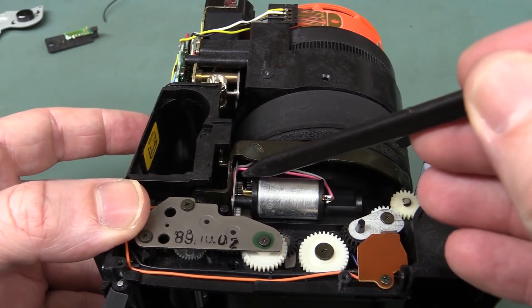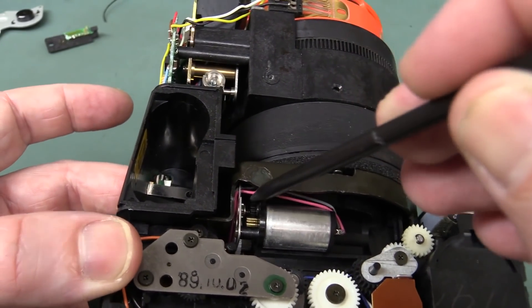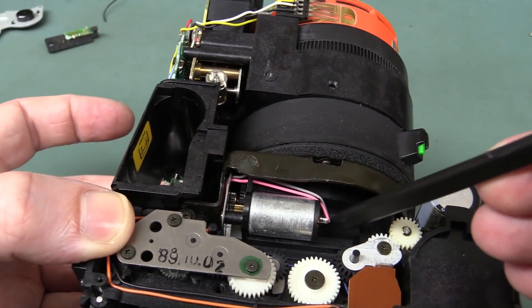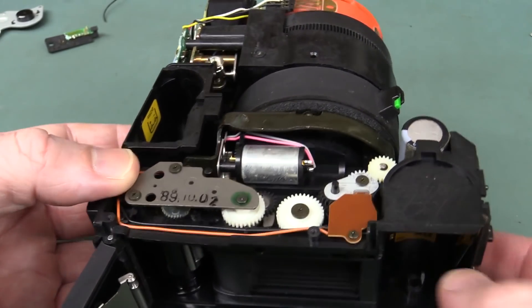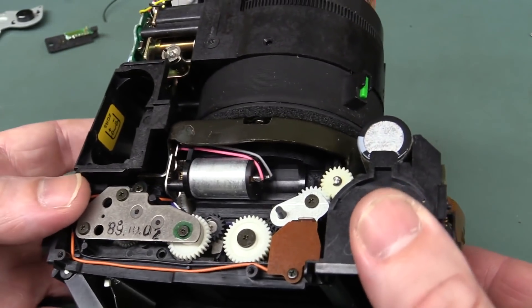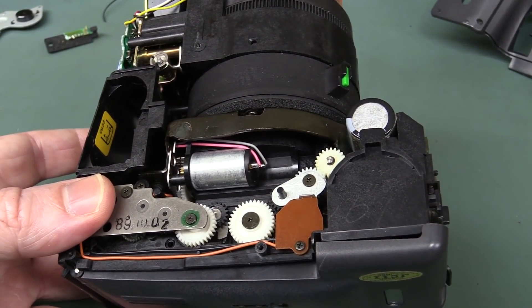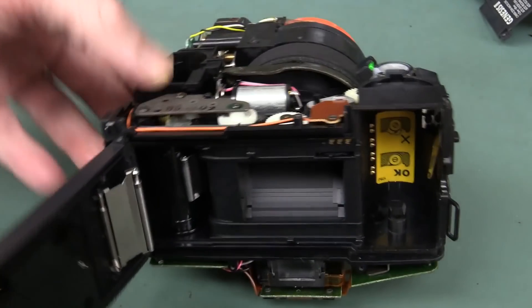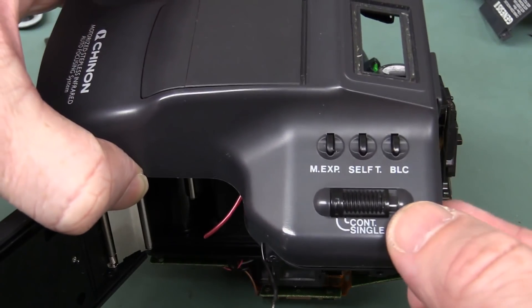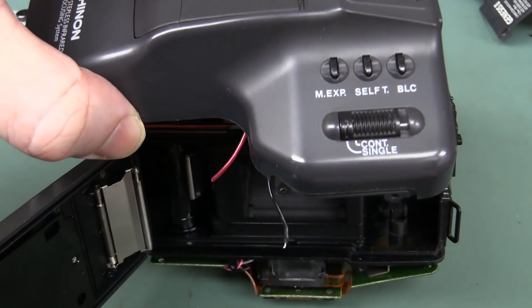If we have a look at our cogs — there's our date again, '89 by the way. I think this motor here is our shutter motor, because it goes right down into the bowels there. This thing was capable of continuous shooting — it had a button for it on the side of the case: single shot or continuous. A whopping one frame per second. Brilliant.